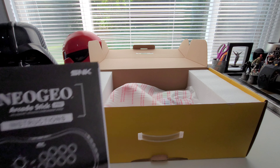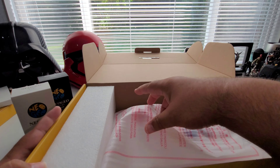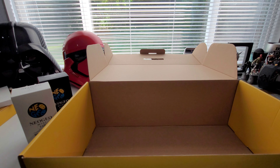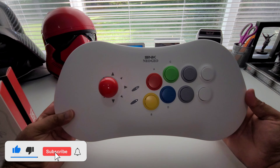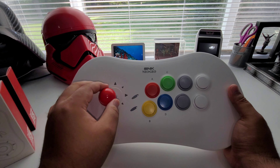Then you have your Neo Geo Arcade Stick and instructions — nothing really important there. Let's get this controller out of here. It's definitely an awesome arcade stick, so if you can pick this up I highly suggest it. Let's move this box out of the way — here is the arcade stick in all its glory, really nice with a real nice joystick.